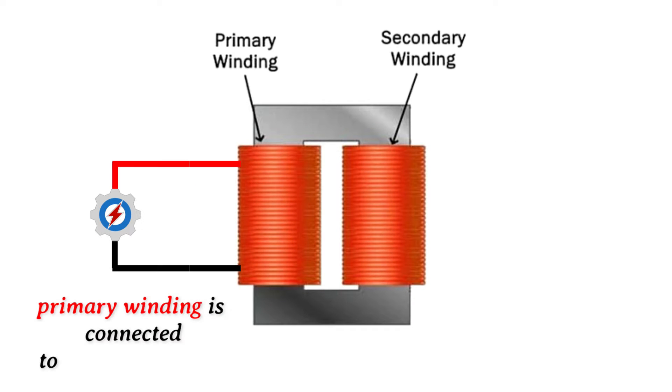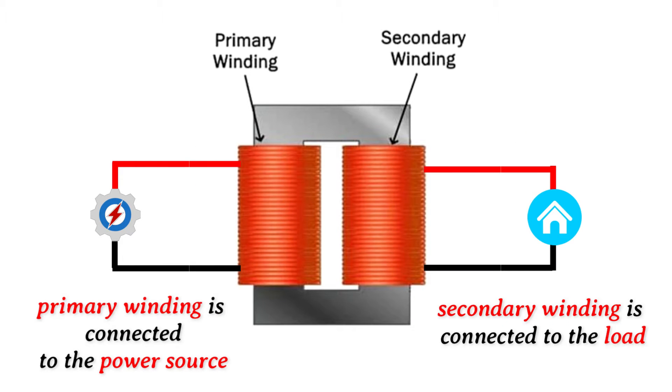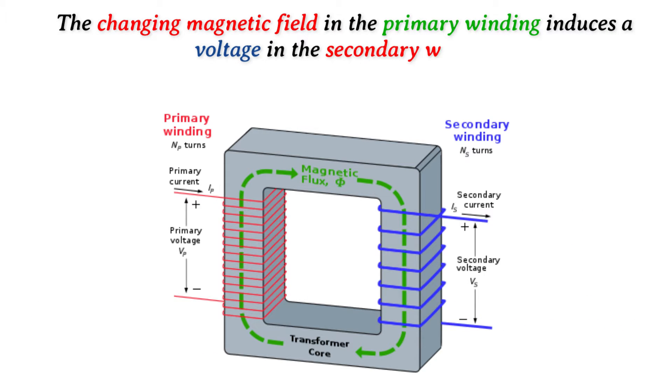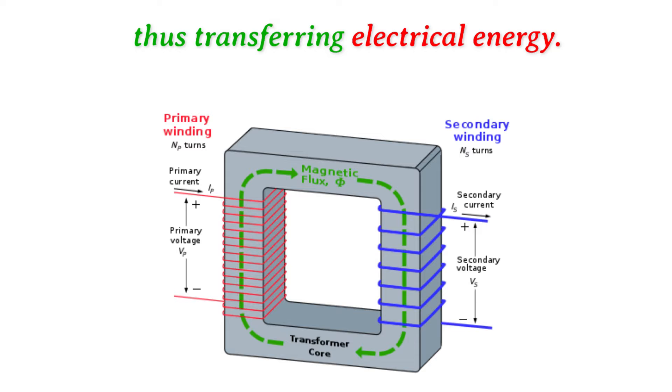The primary winding is connected to the power source and the secondary winding is connected to the load. The changing magnetic field in the primary winding induces a voltage in the secondary winding, thus transferring electrical energy.